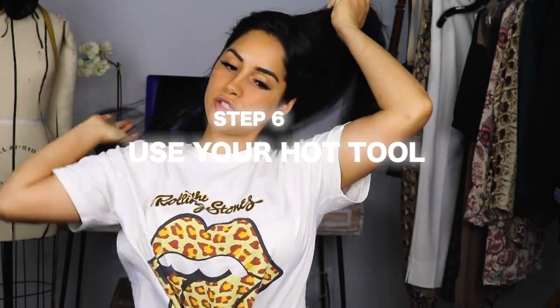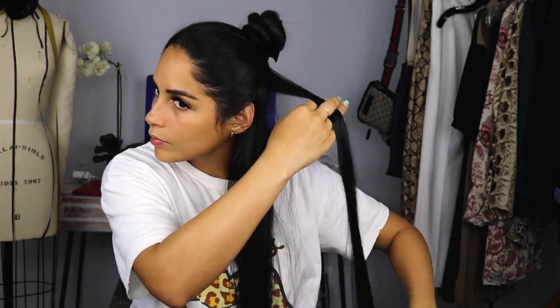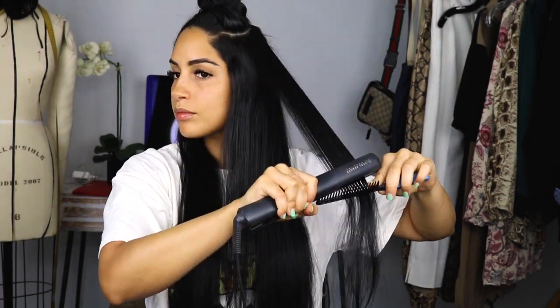Just gonna part your hair and style it how you normally style it.